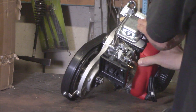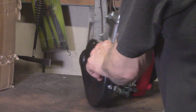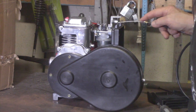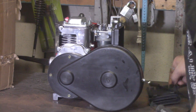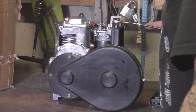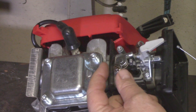Now let's take a look at the top of the carburetor. What I'm manipulating here is the linkage. Your throttle cable goes into the cable adjuster here. You've got this piece mounted onto the linkage.